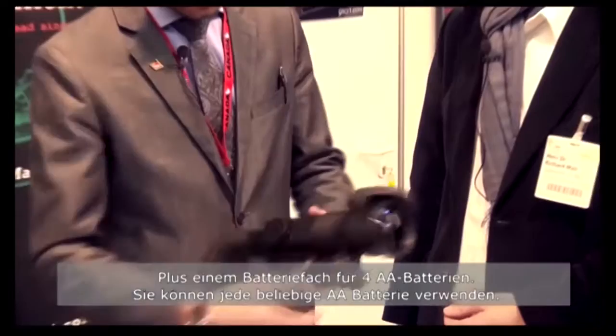What makes them different and unique is a number of features that they have. First of all, it's a fully aluminum housing. There is no single plastic part in this device.